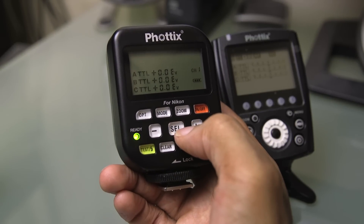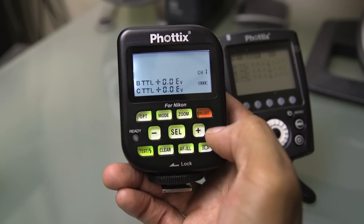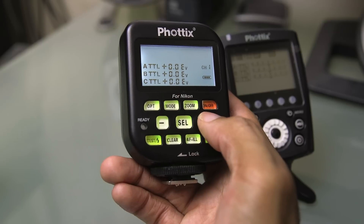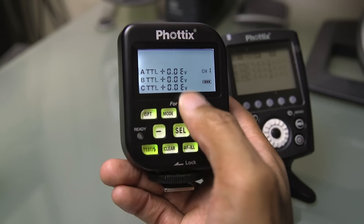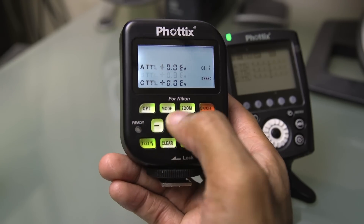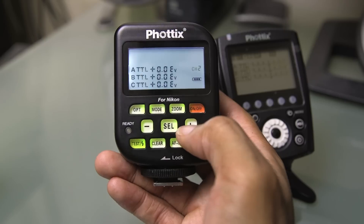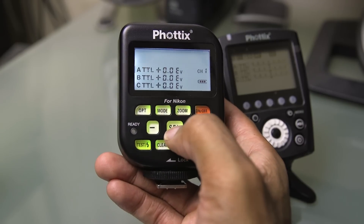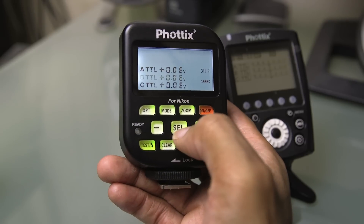On the older unit you had basically three groups — A, B, and C — and then four channels. The thing that wasn't so great about this is that it works like an old-school Nikon SU-800 infrared-based transmitter, so you basically have to keep pressing the select button to scroll through all the options. You scroll through your different groups, change them in third-stop increments, and eventually get to the channel — same thing there, just a constant loop. Whenever you're trying to change things quickly it's not very intuitive.